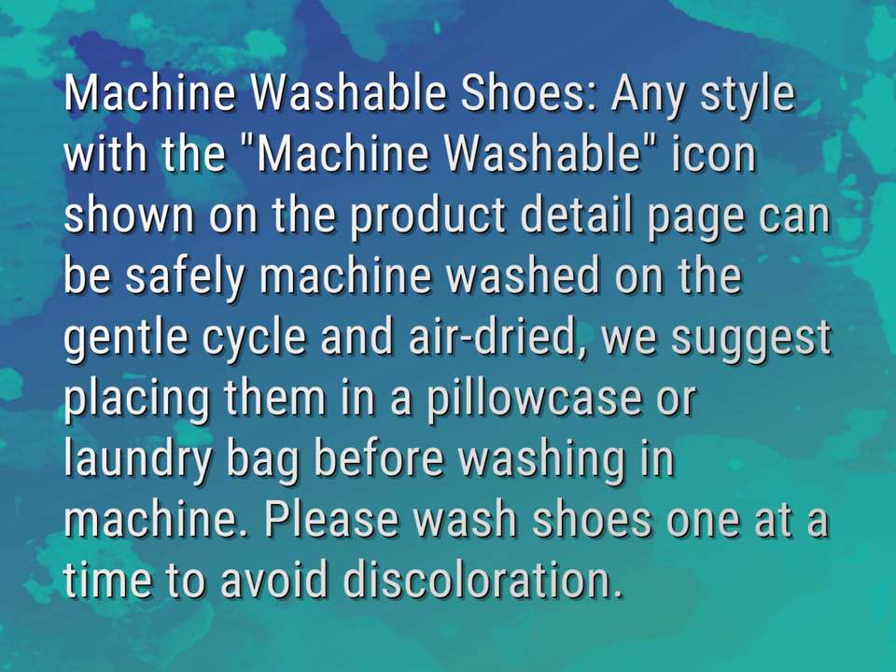We suggest placing them in a pillowcase or laundry bag before washing in the machine. Please wash shoes one at a time to avoid discoloration.